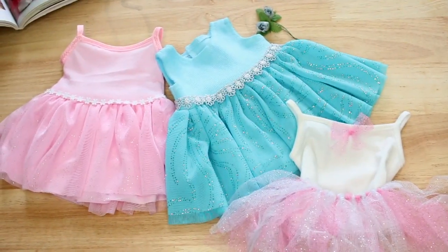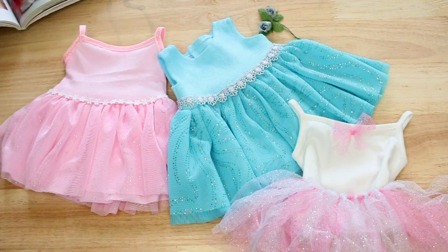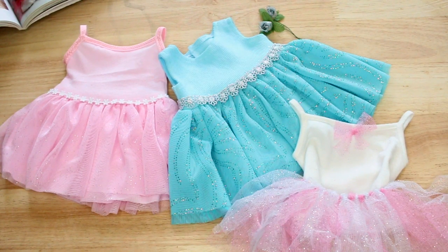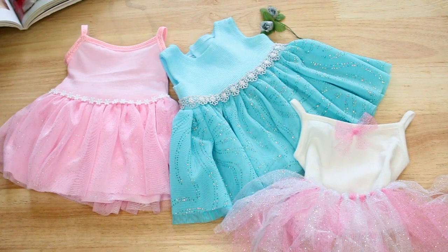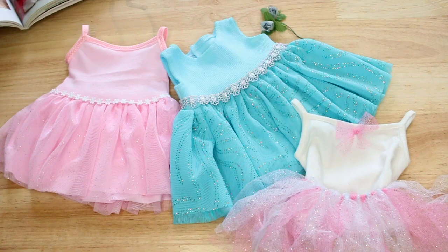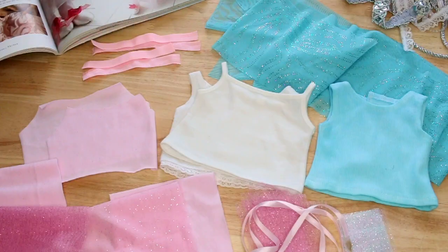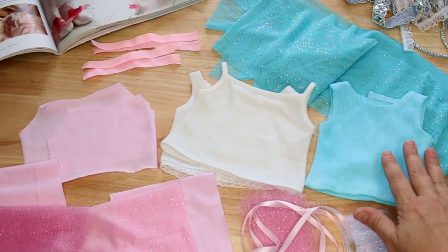Let's jump in and get started. Here are a few examples of the costumes I'm going to show you how to create using the tank top pattern. You can see several examples with a little bit of variation, but they've all created really cute little princess-style costumes.